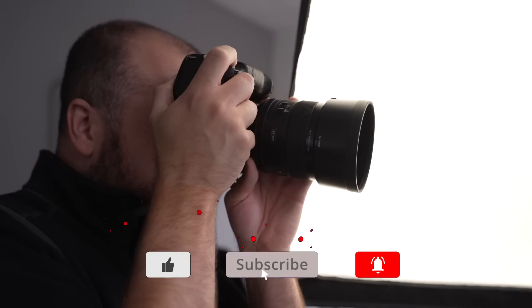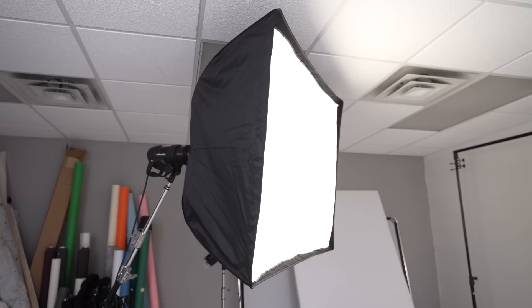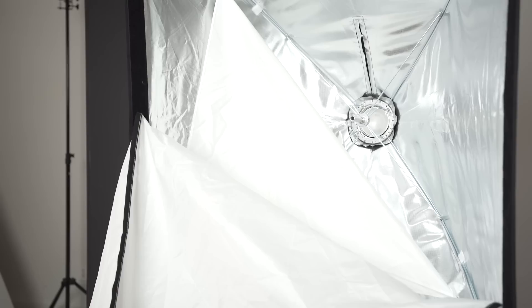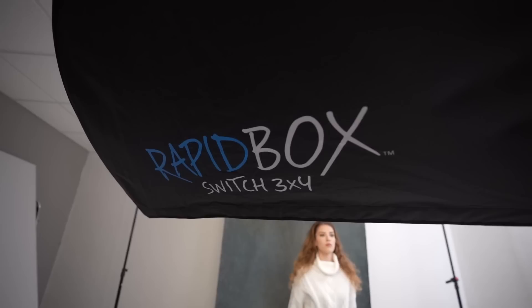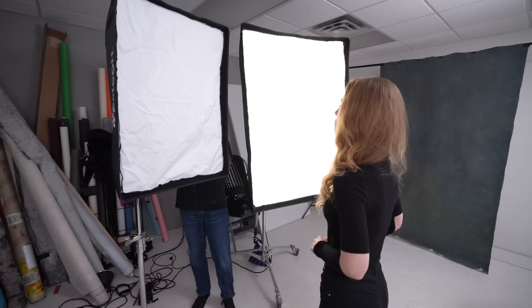Today we're going to take a look at five setups using one of the most common light modifiers out there — softboxes. Softboxes are typically square or rectangular in shape and provide two layers of diffusion material to help soften the light coming from your flash. The larger these softboxes are in relation to your subject, the softer the transition from highlight to shadow. For portraiture, I generally recommend medium to larger sizes to give you the most flexibility to flatter your subjects with gorgeous light.